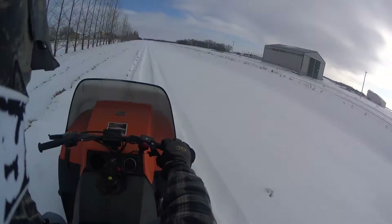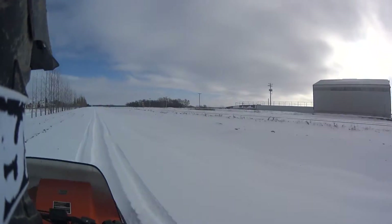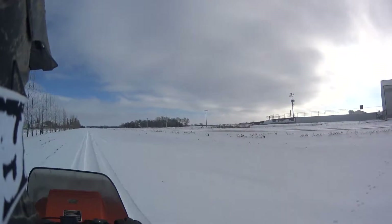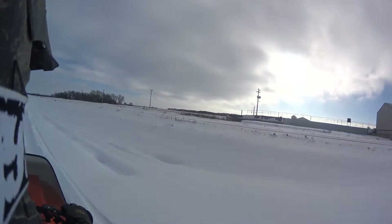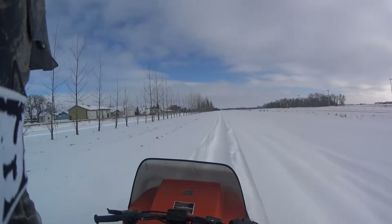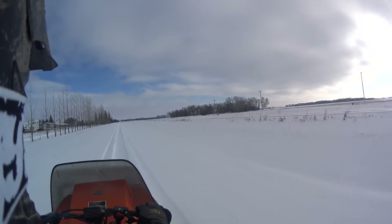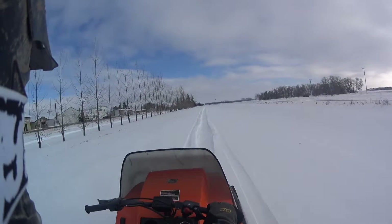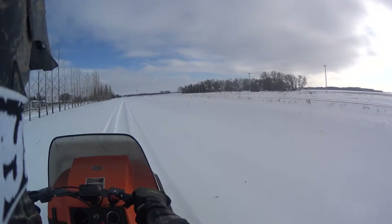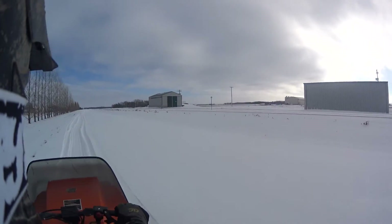First time this machine has seen snow in over five years. It wasn't running, so I cleaned the carb, put new fuel lines in, put a new exhaust gasket in, and replaced the rear shock. She's not running mint but she's running, boys and girls.